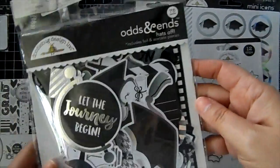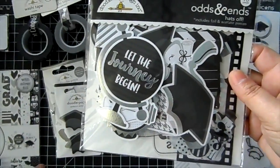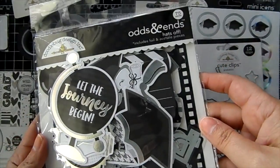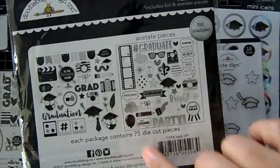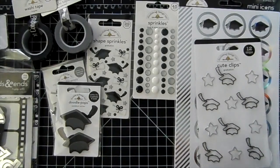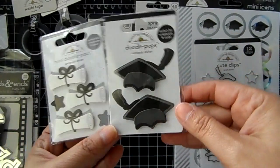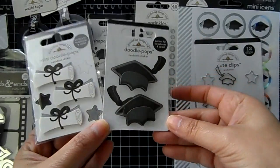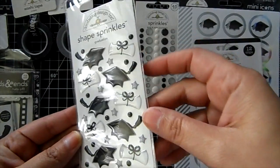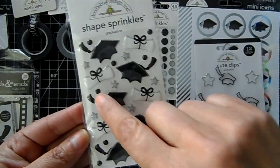There is also an odds and ends for the collection. The pictures on the website don't do any of this justice because it's in black and white and you can't really see the shiny foiled pieces. You get a lot of die cuts — 75 die cut pieces. There are a couple of Doodle Pops, which are 3D stickers that go with the collection. We've got diplomas and hats, and the shape sprinkles with enamel glossy stickers — hats, diplomas, stars, and little dots.